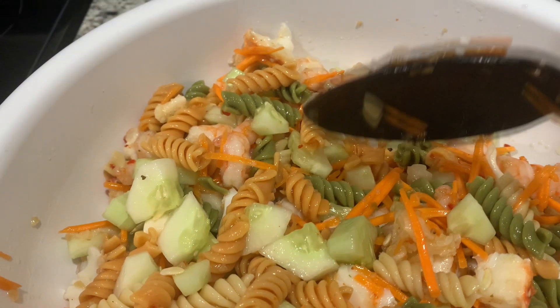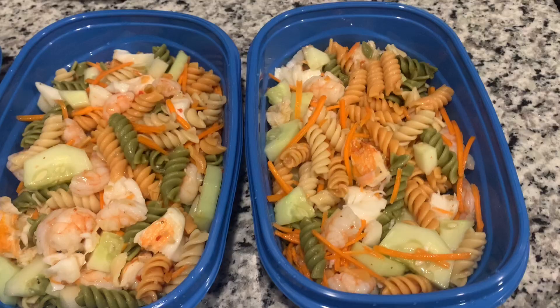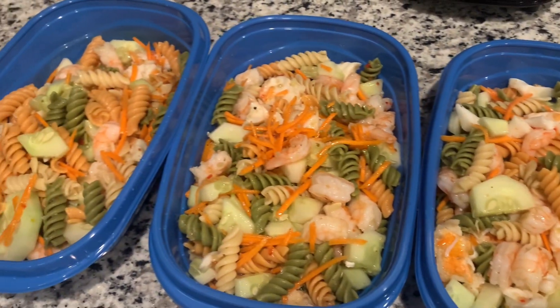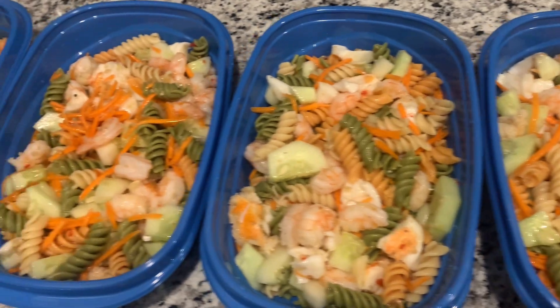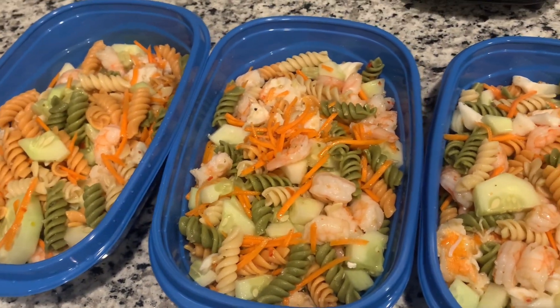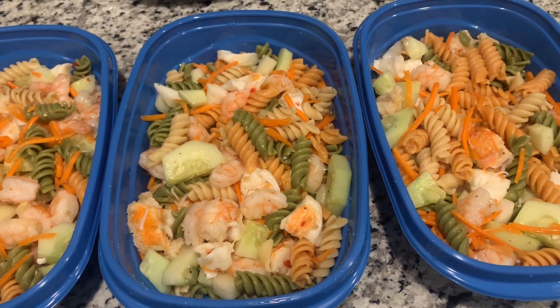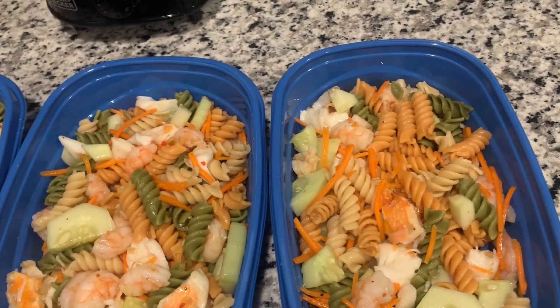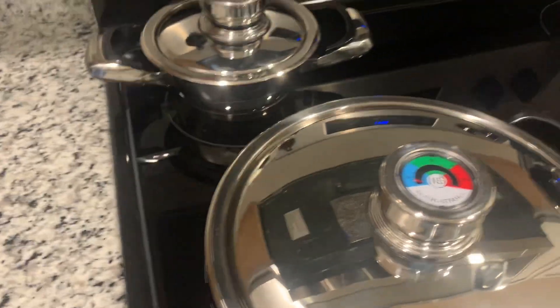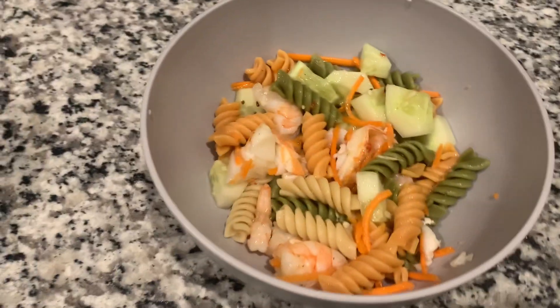I'm only gonna eat a little bit and make a small bowl, and then I'm going to meal prep the rest. That's the end of this video — here's our meal prep. I'm gonna prep the snacks and fruit tomorrow because it's late and I don't want to rush. So that's it for tonight: we have pasta salad with carrots, cucumbers, lobster, and shrimp. Thank you guys for watching — I really appreciate you. Make sure you tell a friend.